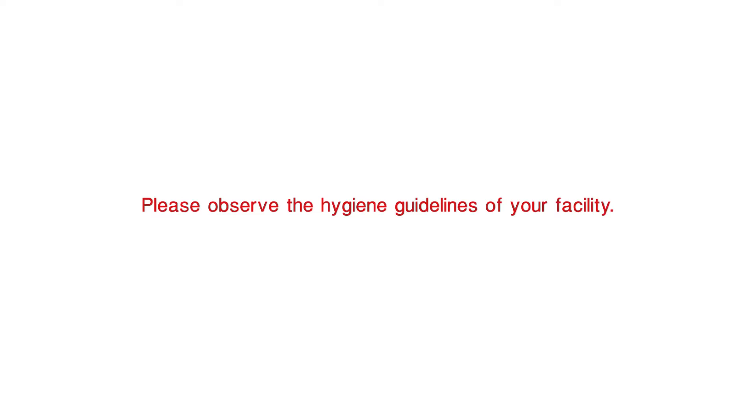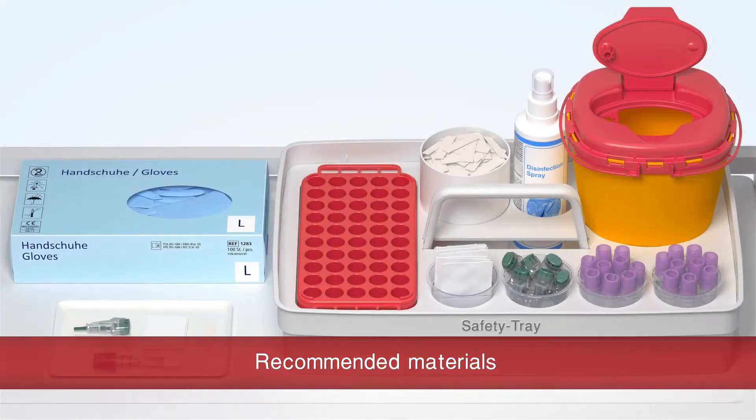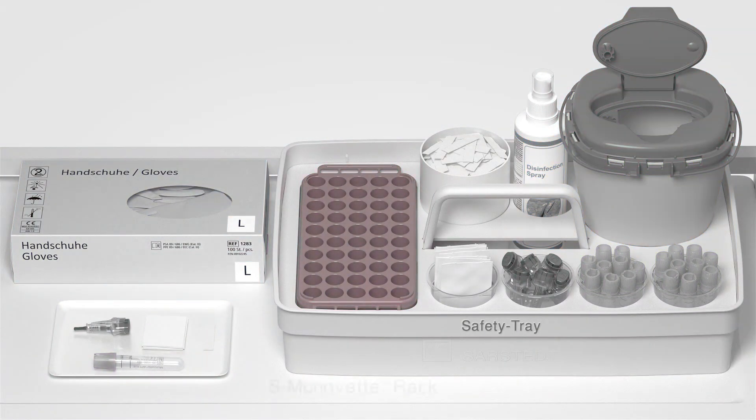Please observe the hygiene regulations of your facility. You will need the following items: S-Monovet Rack, Swab, Safety Lancet, MicroVet APT500 Multi-Safe Disposal Box, Disinfectant Spray, Plaster, and Gloves.